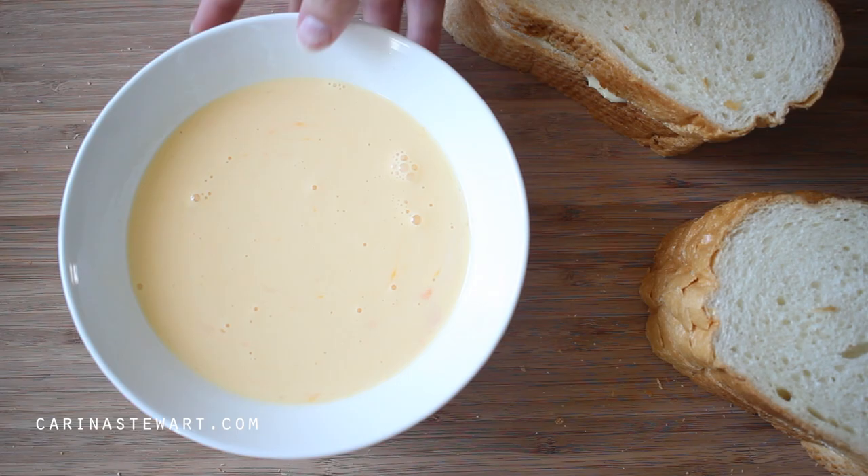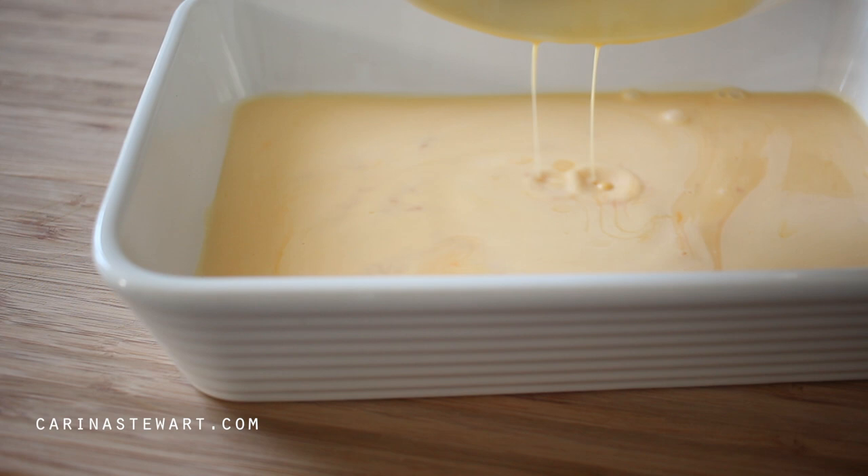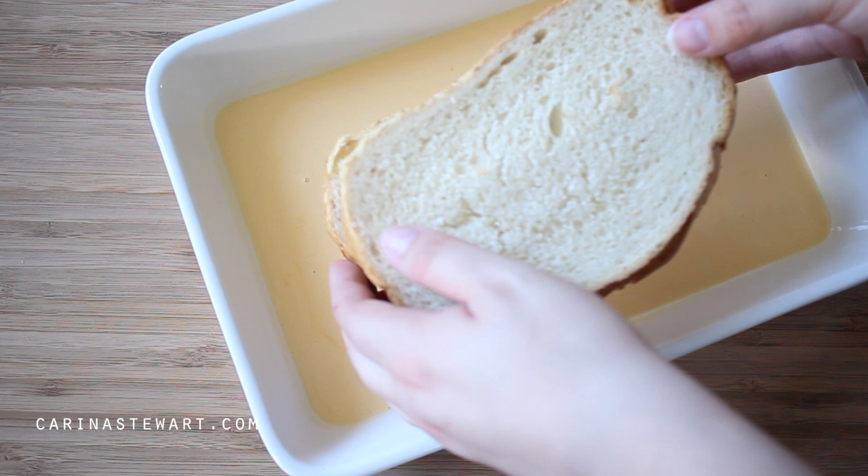This bowl is a little too small to dip the bread into, so I'm pouring the egg mixture into a shallow dish that is large enough to fit the bread. It's easier to pour it into a dish as the bread can sit flat and soak up the mixture.